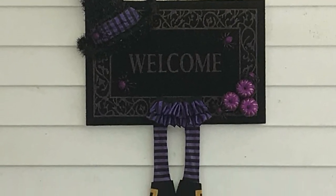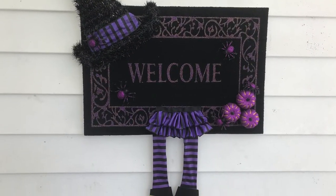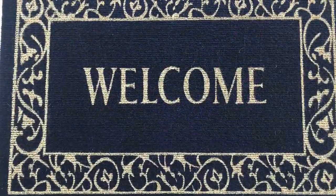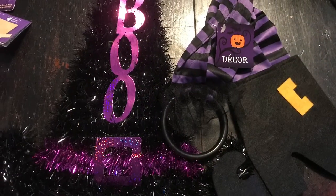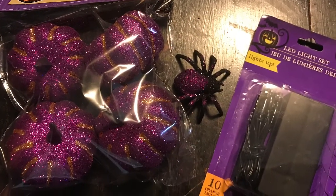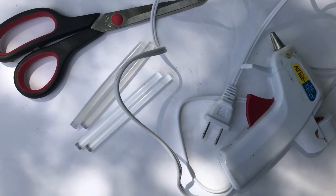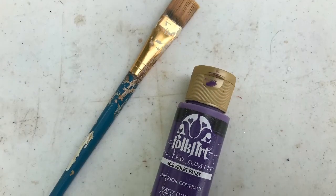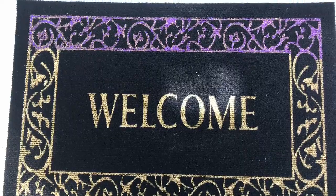Hey everyone, today I'm going to show you how to make this Halloween wall hanging or door hanging. It was really simple and easy to make. The first thing you'll need will be a Dollar Tree welcome mat, a piece of foam board, a witch hat and witch stockings from the Dollar Tree, some Dollar Tree embellishments, your glue gun, glue sticks, scissors, and your choice of paint. I'm going to use purple and a paintbrush.